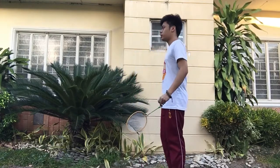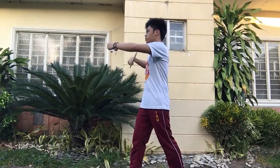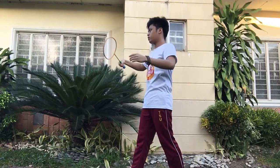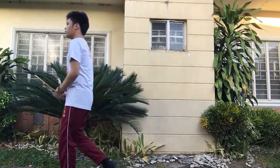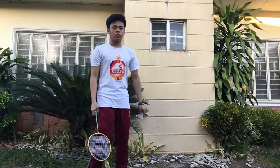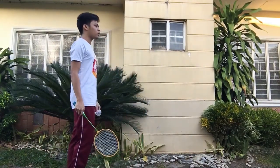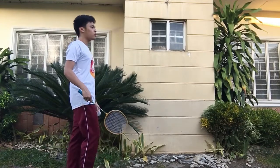So first let's start with the backhand. Make sure that you have the proper backhand grip for this one. Then put your hands into this position. Then move your right foot forward. Then let go of the shuttlecock, striking it at the same time.